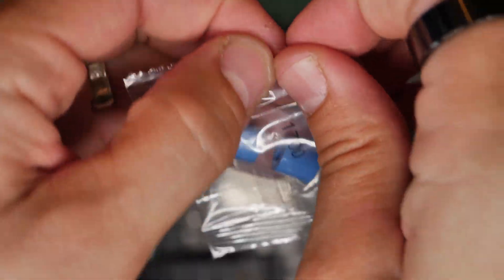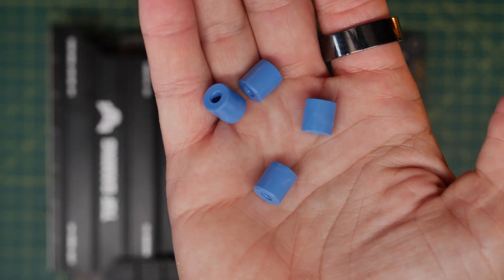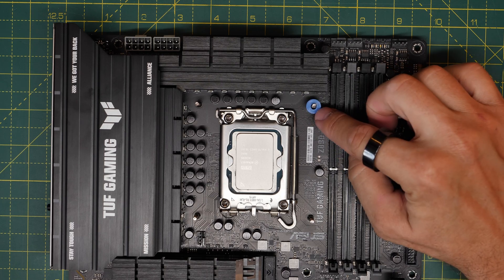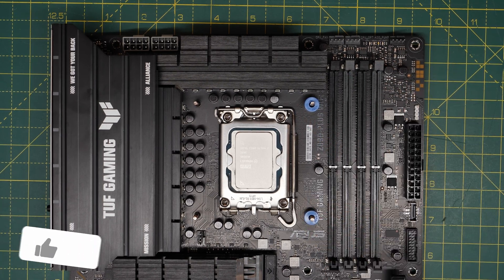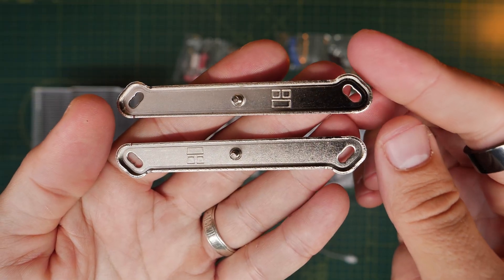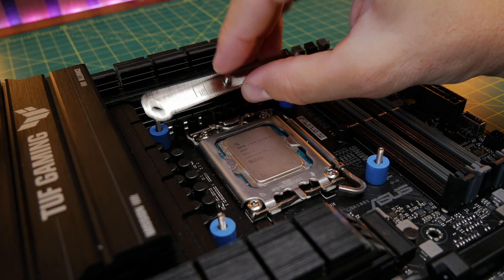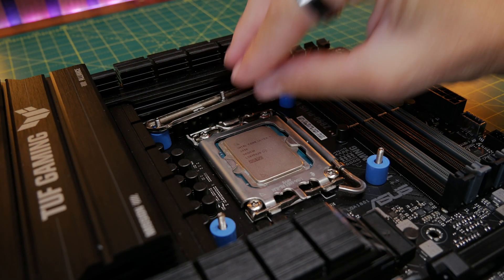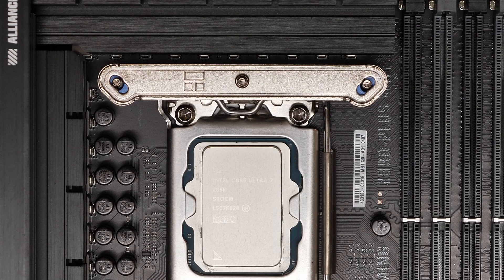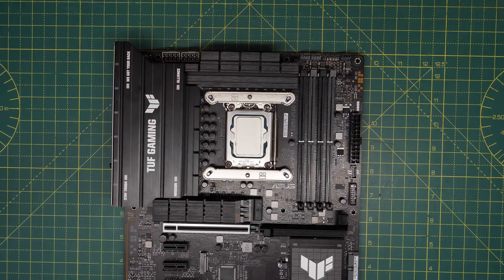Now you're going to need the little bag with the blue plastic washers marked '1700.' These sit over the top of the backplate standoffs that are pushing through. The washers sit over each of the four standoffs, slotting into position, and then the brackets for the cooler will sit over the top of this. You will then need the straight brackets — there are three holes in them that will sit down over the standoffs. Lay them down over the standoffs and washers, then do that on the top and bottom so both brackets angle inwards with the little notches on the edges.